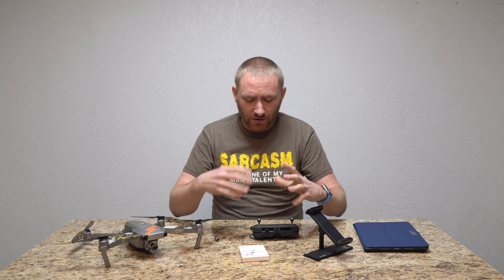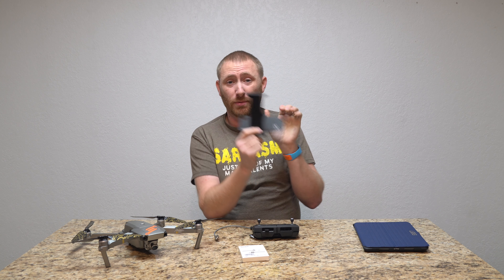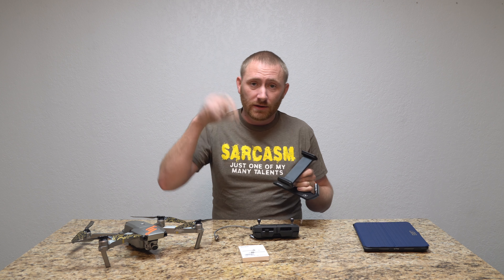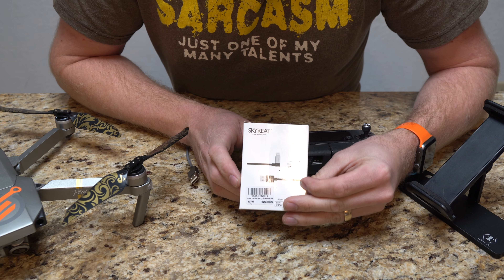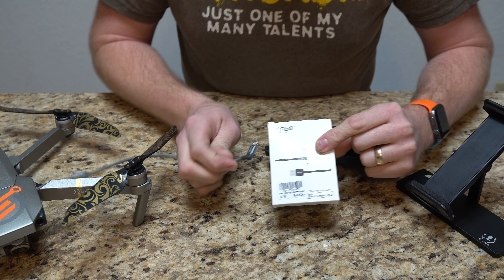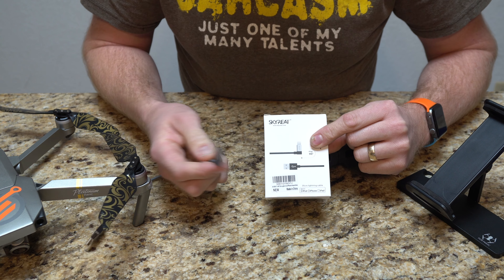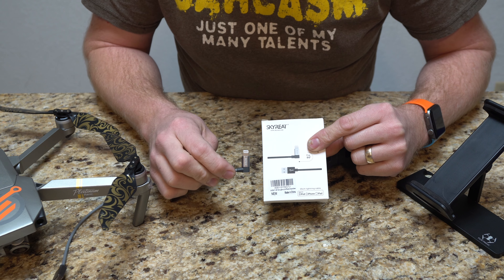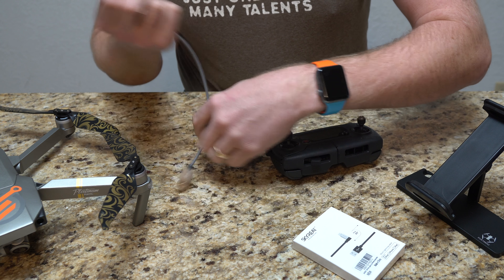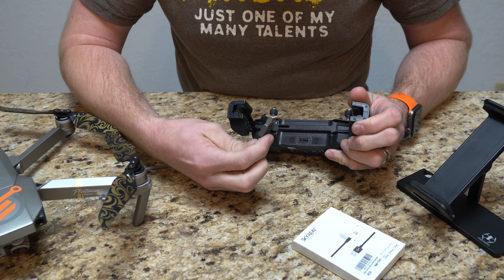I'm going to bring it in so you can take a peek at the product and I'll show you how I use it with my tablet mount, which is another product I reviewed just recently — I'll put a link in the description. As you can see, it has a 90-degree plug for connecting to the bottom of the Apple device, whether tablet or phone, and then a standard USB-A connection that plugs into the USB port on the bottom of the controller.